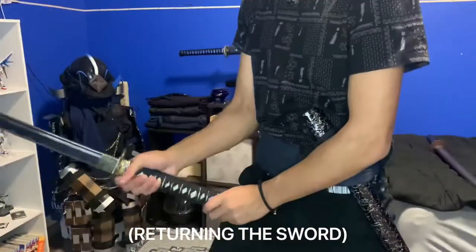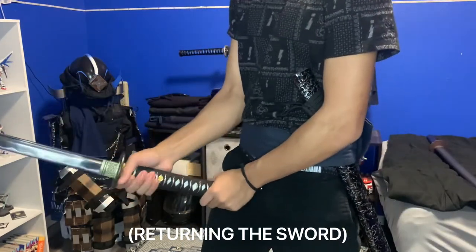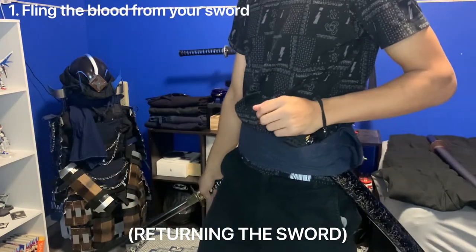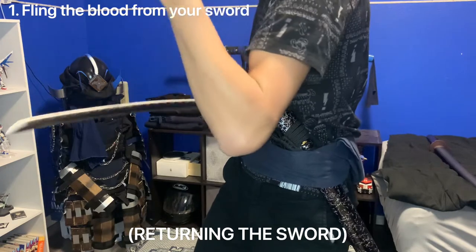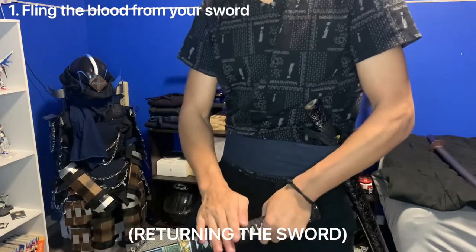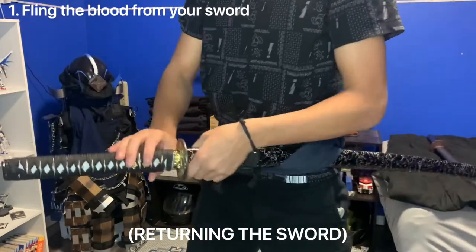Now we will practice returning the sword. Smooth elegance. First, get the blood off your sword — a few ways to do it. One: a simple fling. The one I don't recommend is rubbing or wiping the blade off with your arm, because now there's blood all over your sleeve. The next way is hitting your sword to shake the blood off. Usually you'd spin and then return.